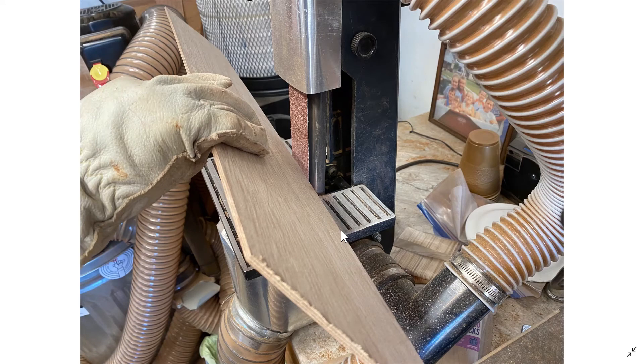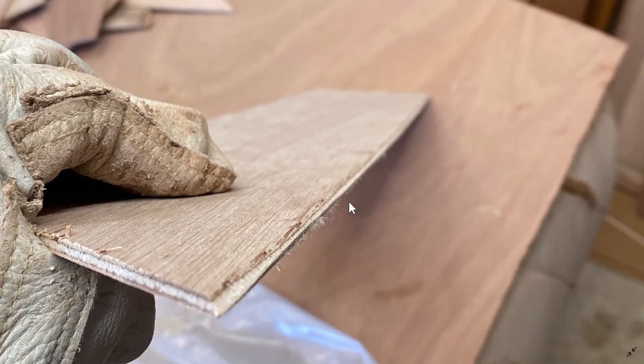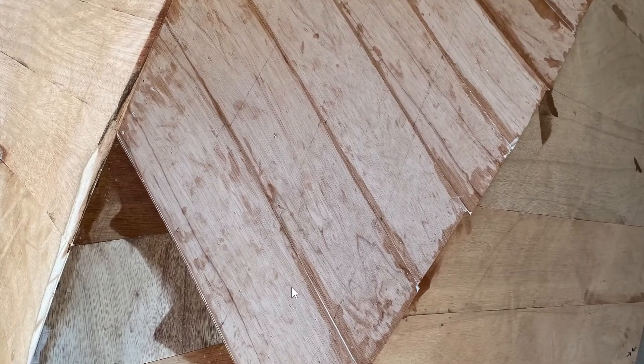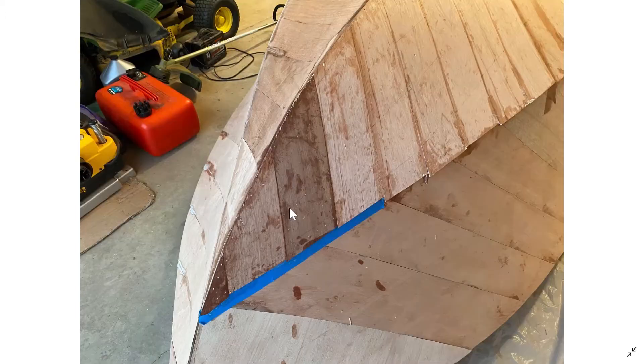As you apply each board, you want to have a chamfer — an angled edge — on the mating side. This allows some epoxy to squeeze into a little channel between the two boards. The square edge goes on one side, and the angled edge goes on the mating edge of the next board. You don't need to do this for the first layer because there's basically air underneath, but for subsequent layers you want to use that technique.